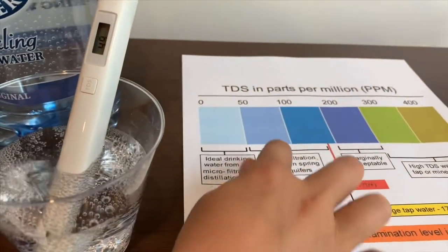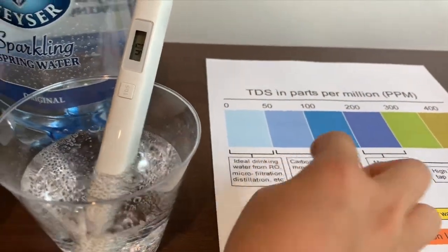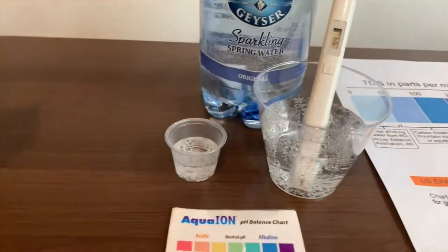It's in the 50's. That's okay to drink — it's in the 50's and 40's.